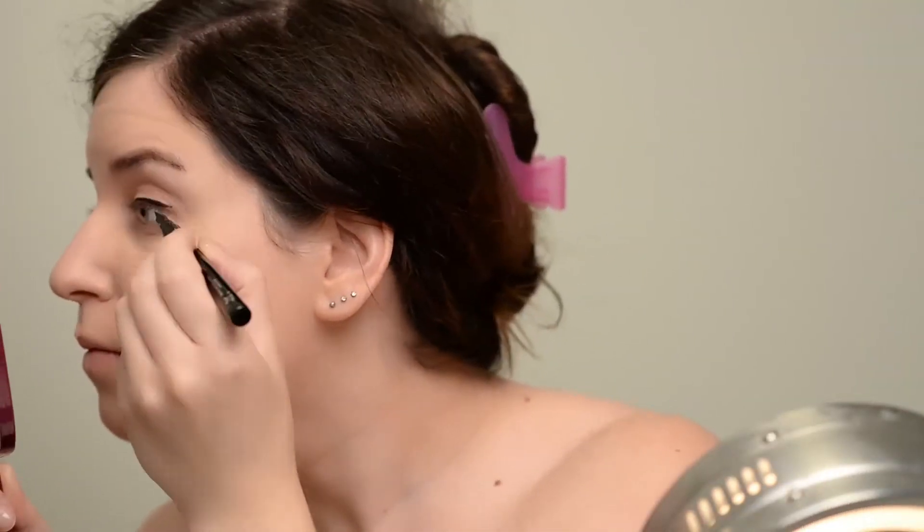Here's a close-up after foundation — can you see any difference in my pores? I probably needed to blend the foundation a little bit better there.